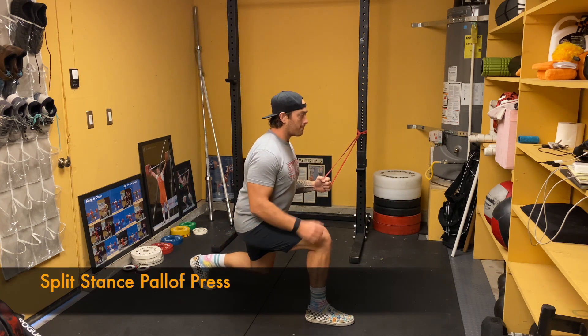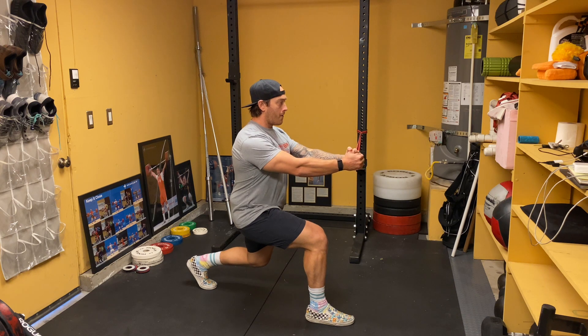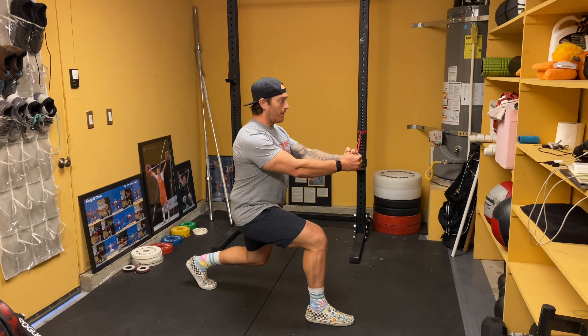For this exercise, attach a band to an anchor point that won't move. Then start in a split stance with the back knee slightly elevated above the floor. Position yourself to the side of the attachment point and stand far enough away so that you feel tension on the band.